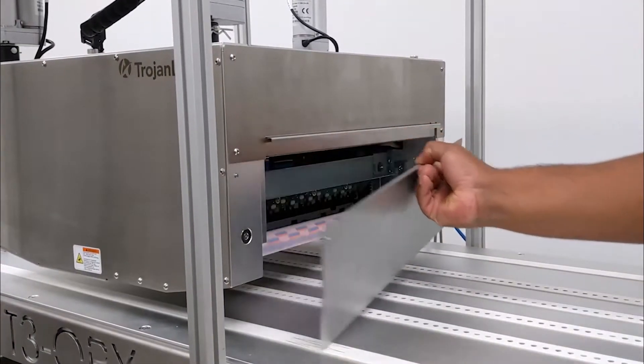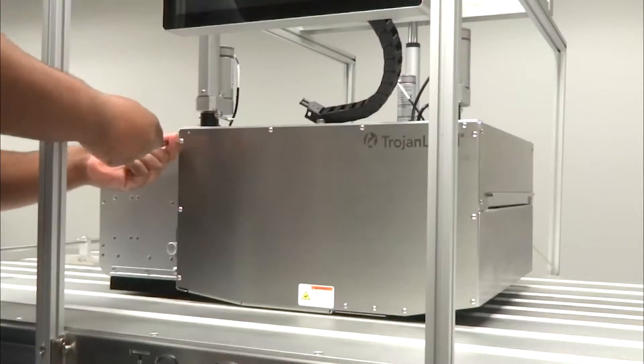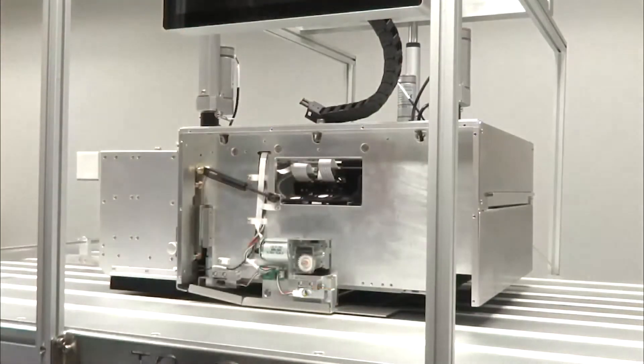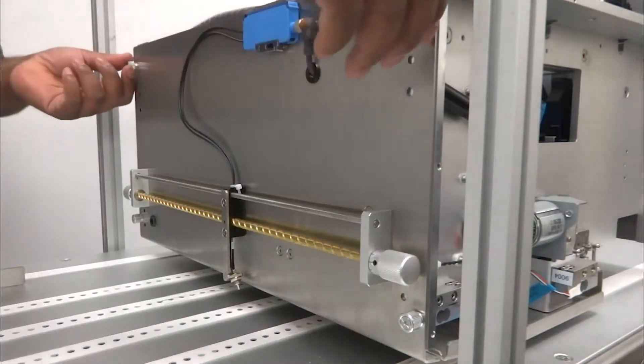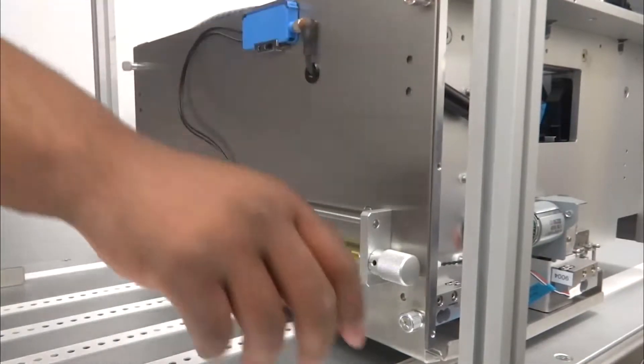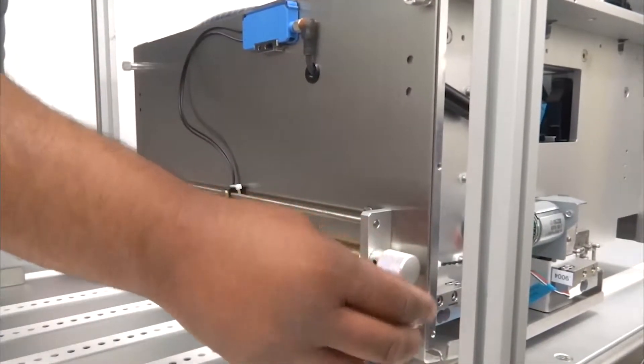Remove the right side panel. Remove the front panel by removing these ten screws. Remove the left side panel by turning these four thumbscrews counterclockwise, and then lift the panel away.